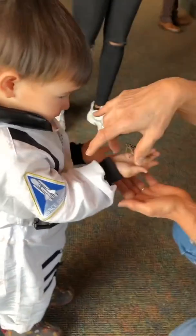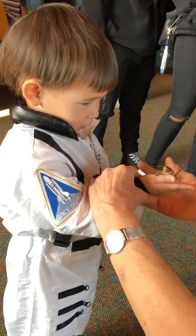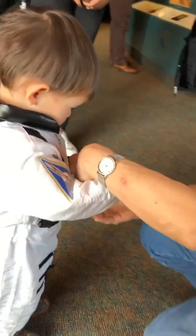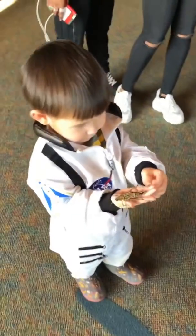May I hold your hand? I'm going to hold your hand, okay? Can I hold your hand? Okay, turn him upside down. He's holding on. Oh, my gosh. He's holding on. Yeah, he did fall.